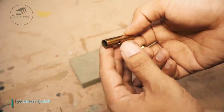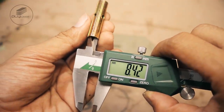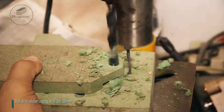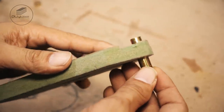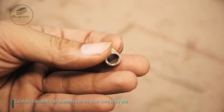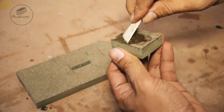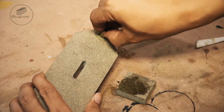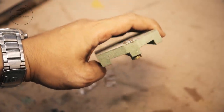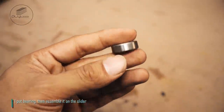I put shelves Dynabolt. Drill slider using drill bit 10mm. Cut shelves Dynabolt, then assemble it on the slider using epoxy glue. I put bearing, then assemble it on the slider.